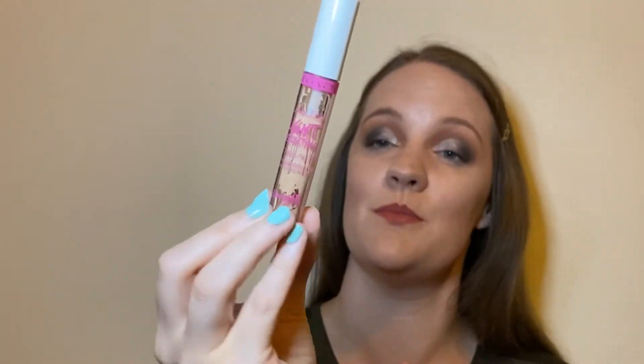Next we have this concealer from Barry M — the Flawless Light Reflecting Concealer. I actually found this at the back of a drawer; I thought it had long since been binned. This used to be my all-time favourite concealer — you can see from the tube I've literally scraped every last drop out of it. I believe it's now unfortunately been discontinued. One of the reasons I loved it was the brush applicator, as opposed to the typical doe foot. For covering blemishes the brush was much better — a doe foot can end up putting too much product on. If anyone knows of a concealer with that same brush applicator, let me know in the comments.